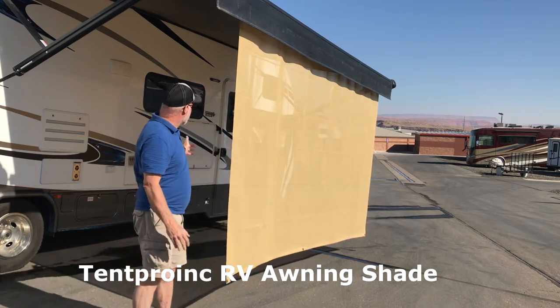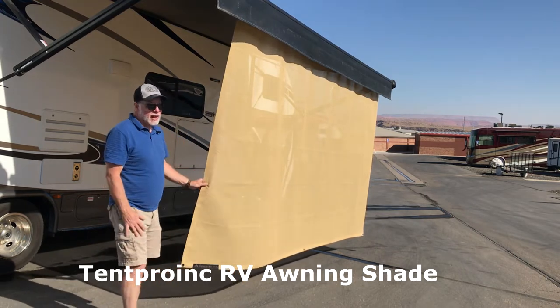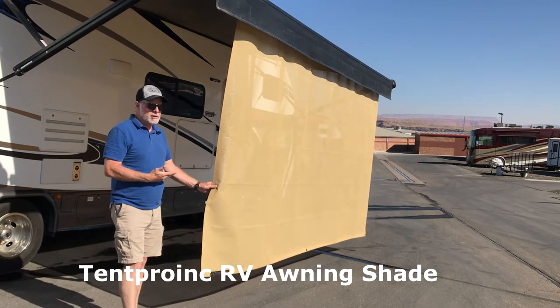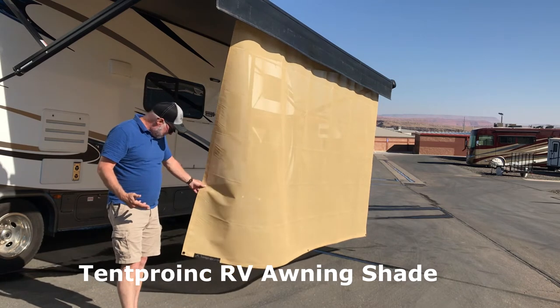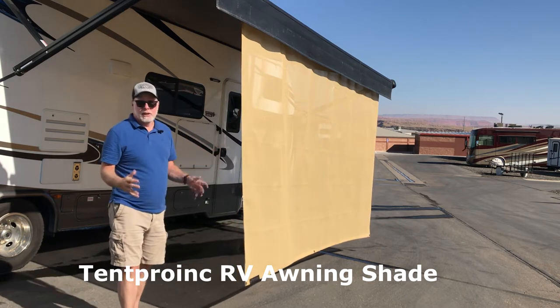Especially with the outdoor TV — I can see the TV now even when the sun's on this side. I got this on Amazon, I'll hook a link up here for you. It's from tentpro.com — they make the best product and they give you a bag and everything to put it in.